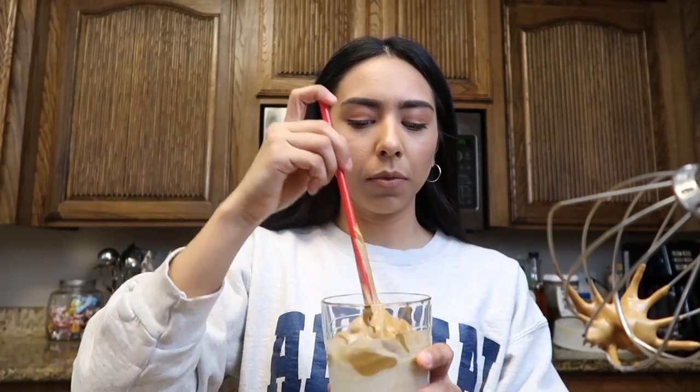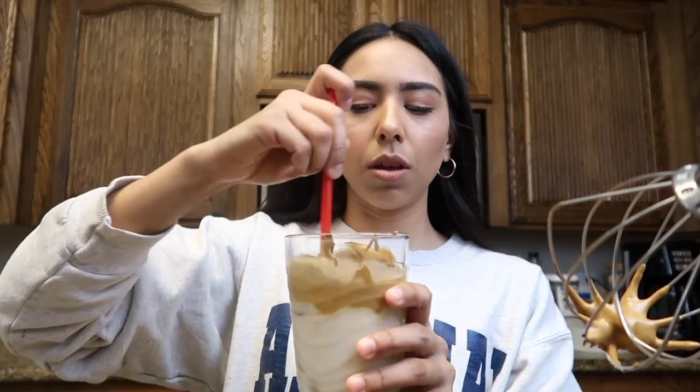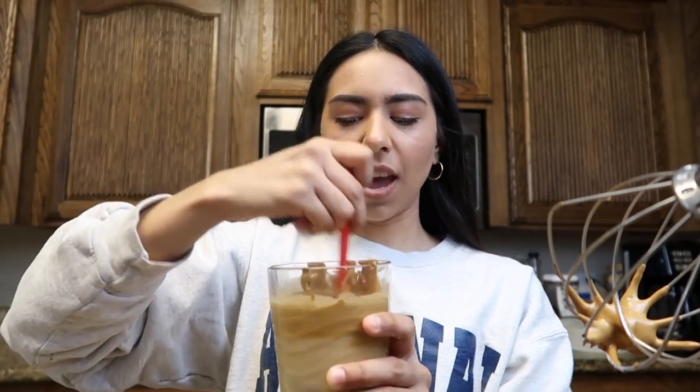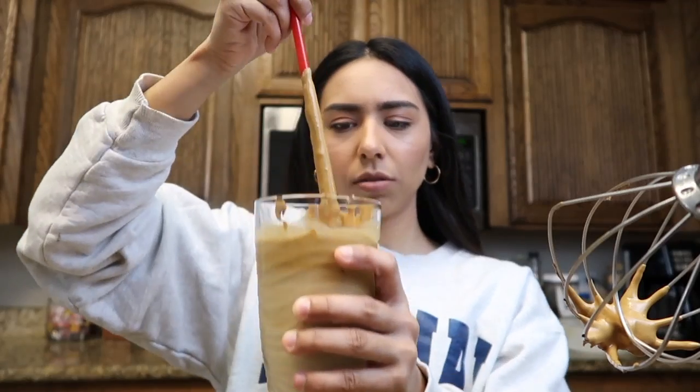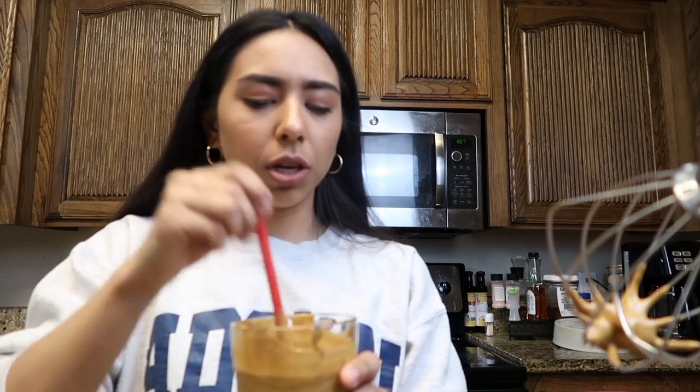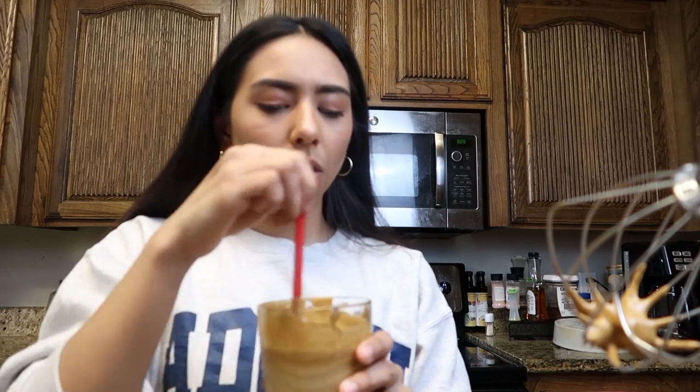I literally just found a plastic straw from Chick-fil-A, so I'm going to mix it. I think I might have put too much, actually. Oh wow — it actually tastes pretty good! It's like... oh no, it tastes pretty good. I like it.